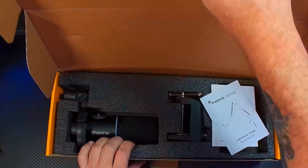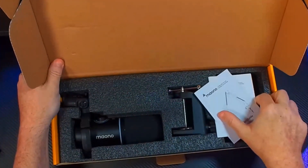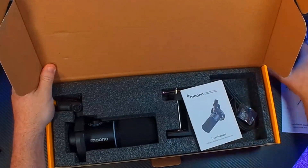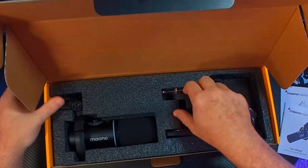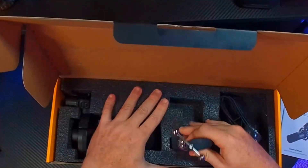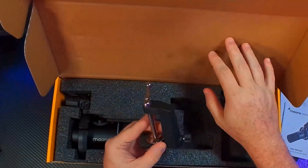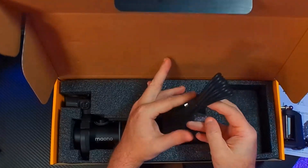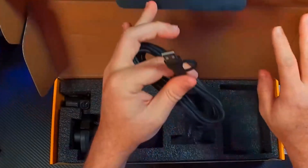Opening it up, the first thing we see are the manuals — we have the boom arm manual and the PD 200X manual. Then the first thing we grab out of the box, other than the manuals, is the podcast boom arm stand. This is an all-metal build — I really like this boom arm stand, very cool.